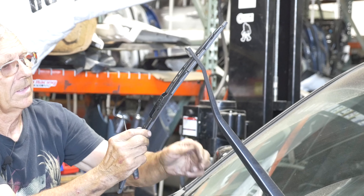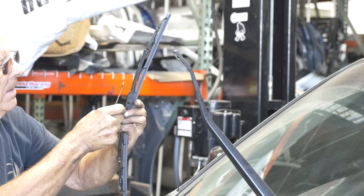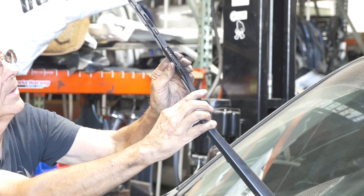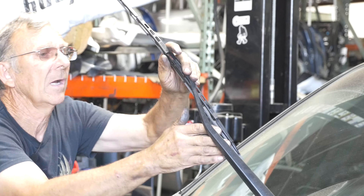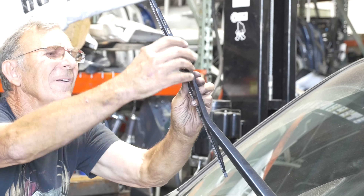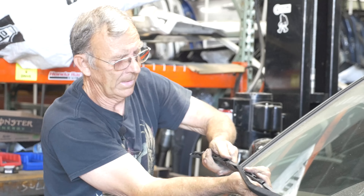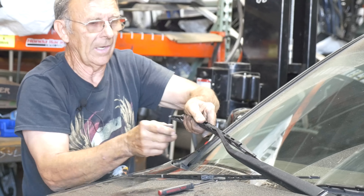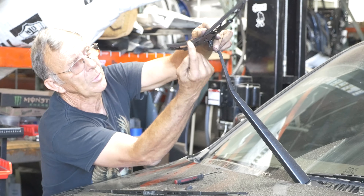Take your other one. Got to make sure this is turned the right way. Go right up there like that, and then pull it up in there tight and it'll lock. You'll feel it lock. It just pulls right up in there and locks.